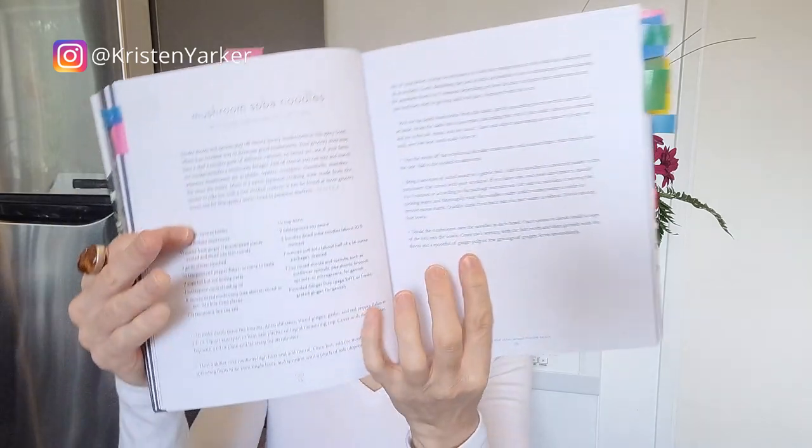Mushroom soba noodles — this recipe doesn't have a photo, but it was quite tasty. I quite liked the combination of flavors and it has soft tofu in there. Many times when I'm working with clients, people may have ventured into tofu or are familiar with the firmer tofu but don't really know what to do with soft tofu, so I quite liked that element of this recipe.